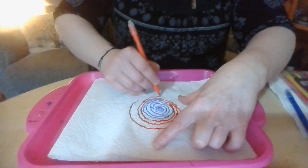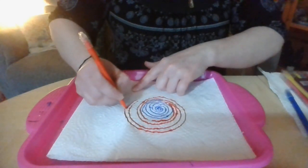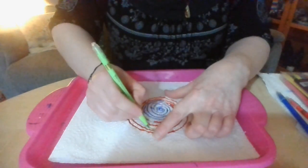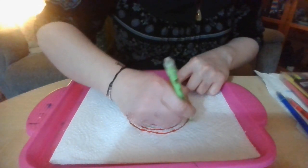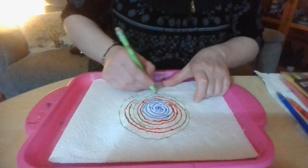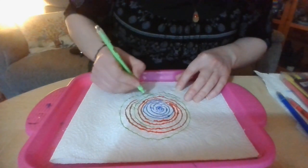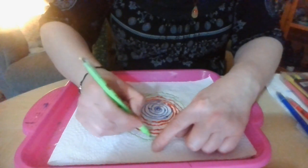Bring it round. Now we're going to get a different colour — we want colours that are a little bit different to each other. We don't want them too similar because we want to be able to see when we make it all blur together and it all gets joined up. The water will make it all spread out. These pens are a little bit different and they have two thicknesses, which is quite good. So we're going to go in from there. Just be careful you don't rip the paper.